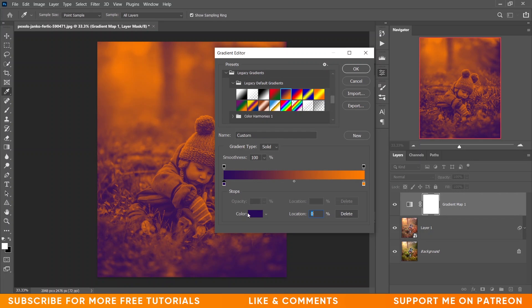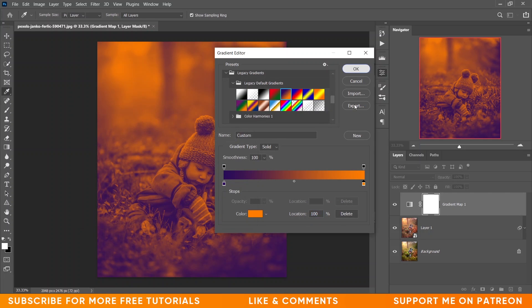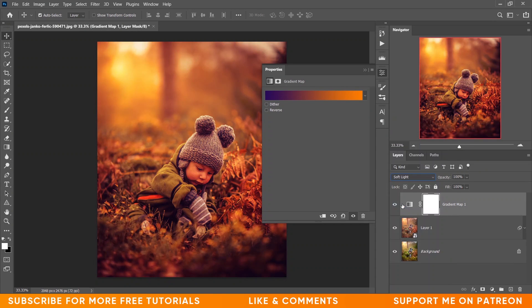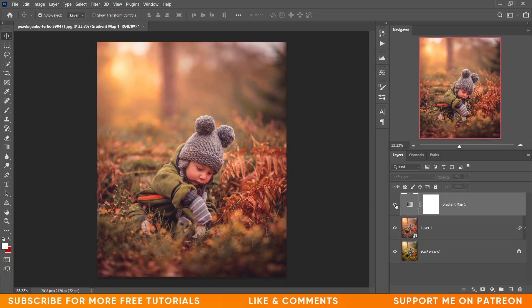I want to add a Gradient Map. Let's use this gradient — the color code is 290A59 for one stop, and FF7C00 for the other. Change the blending mode to Soft Light. It looks too harsh, so let's decrease the opacity to 15%. Click on the mask, pick your brush set to black, and paint on the skin to remove the effect from the face.